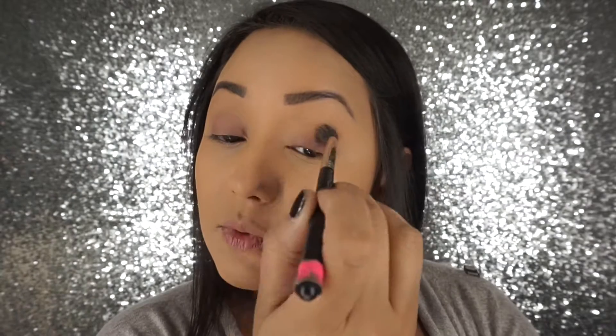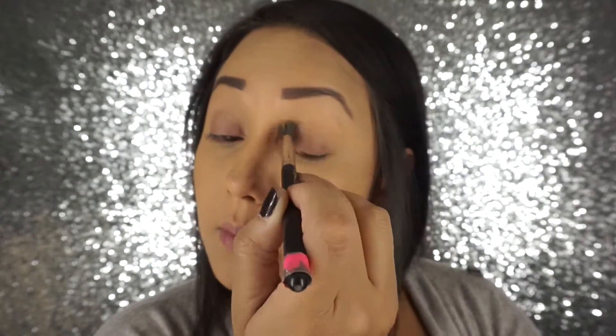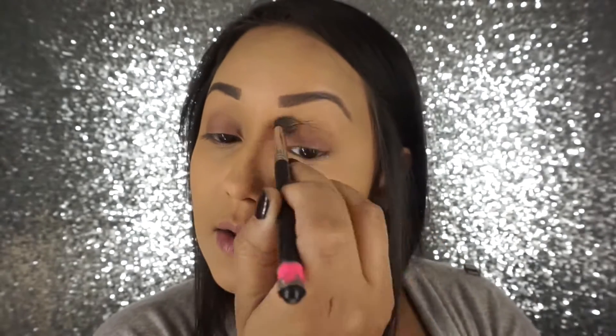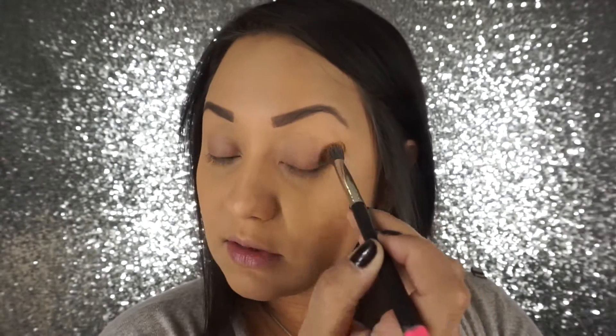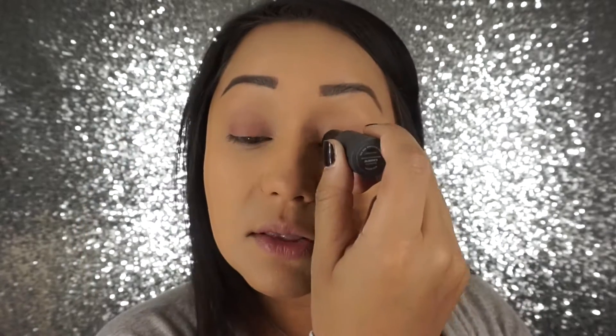These multi sticks are pretty awesome because they're creamy and they blend out really nicely, but they set to like a powdery or matte finish, so I haven't had any issues with this creasing. If you guys have used this and you've had issues, or if you've had a different experience, let me know — I'd like to know what you guys think of these if you've tried them.